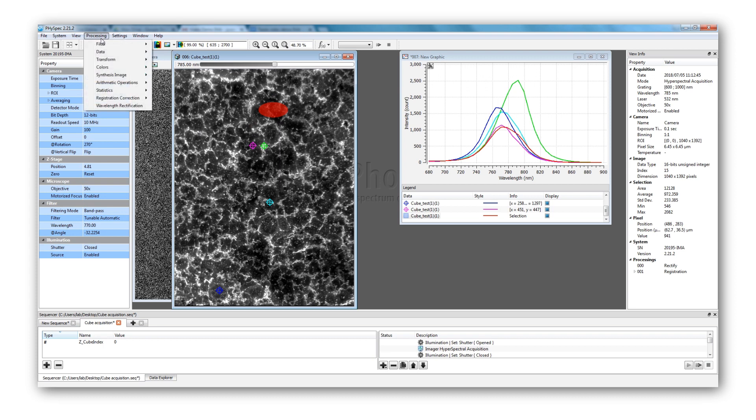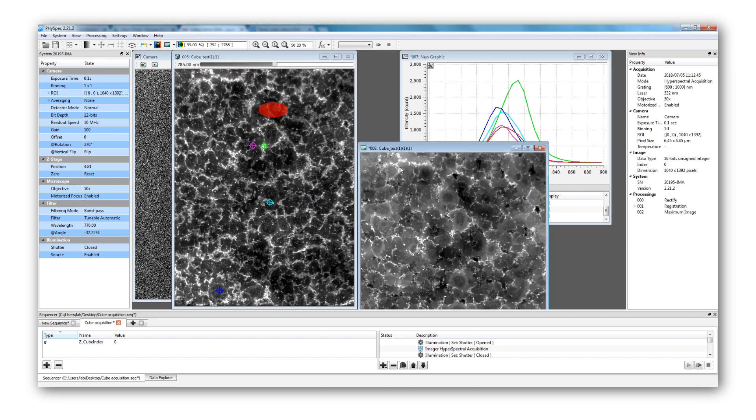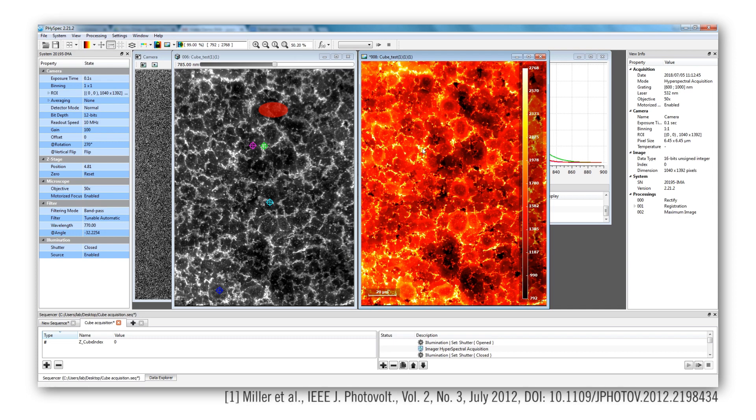Let's have a look at the different maps that can be made using FiSpec and the cube we just acquired, starting with the map of maximum intensity showing the highest intensity in arbitrary units that each region of the sample reached during the acquisition. The yellower a region, the higher its photoluminescence intensity. The false-colour images provide a rapid overview of the luminescence efficiency of a sample — a good solar cell is as luminescent as possible, and such a map provides information on non-radiative losses and indirectly on the efficiency of the cell.